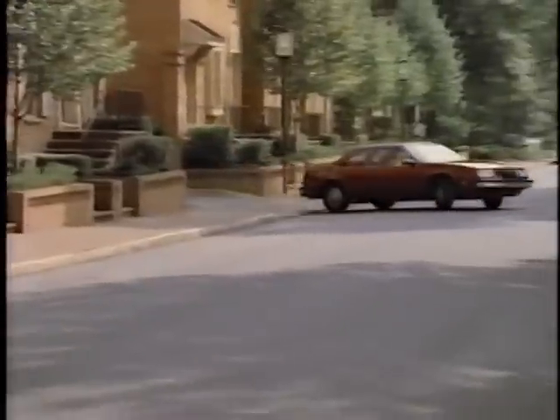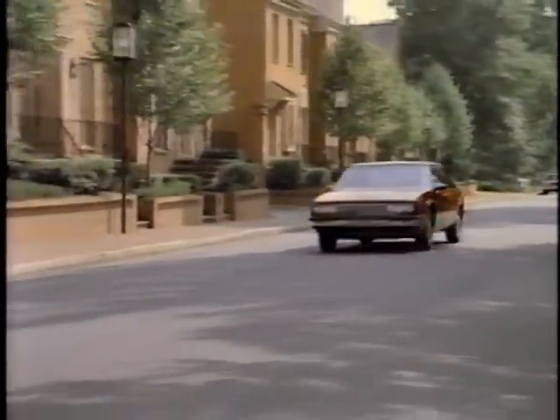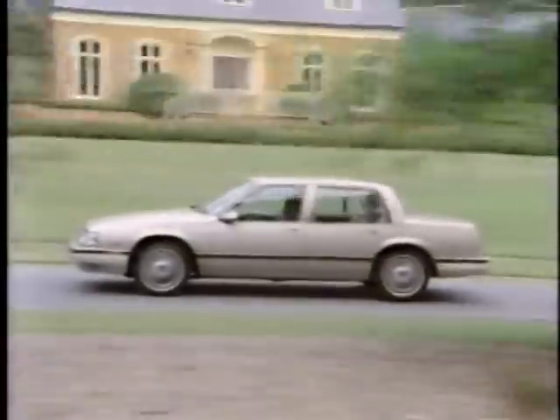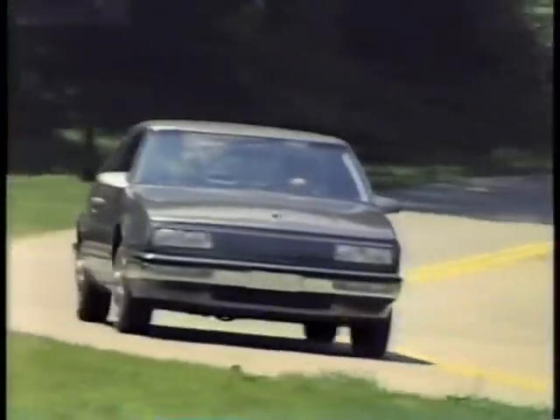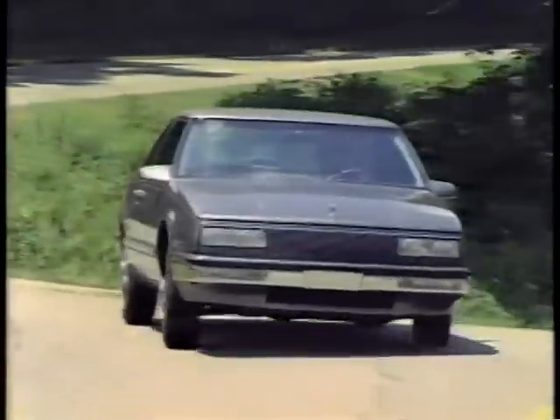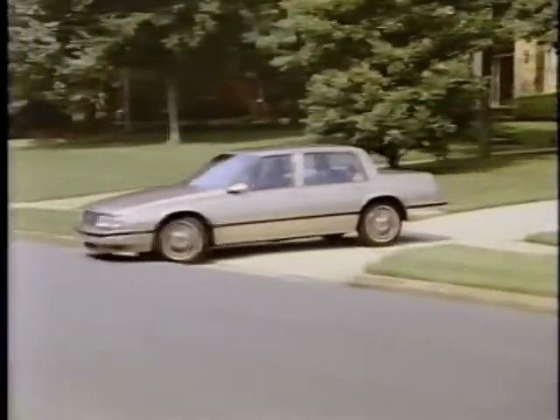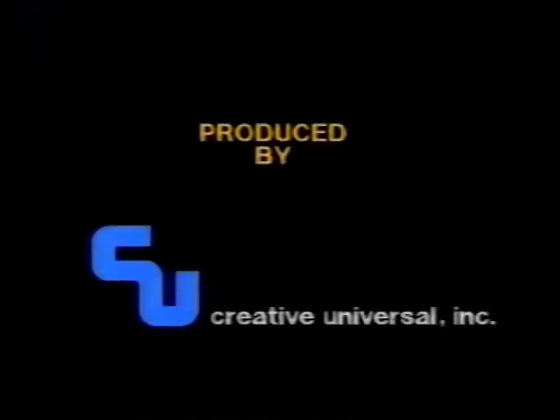The 3800 is the fifth generation of Buick's 90-degree V6 engine. Since its introduction in 1962, this engine design has become a mainstay for GM passenger cars. Now, with increased horsepower, torque, fuel economy, and smoothness, the 3800 offers real proof of Buick's commitment to producing the great American road car. The great American road belongs to Buick.